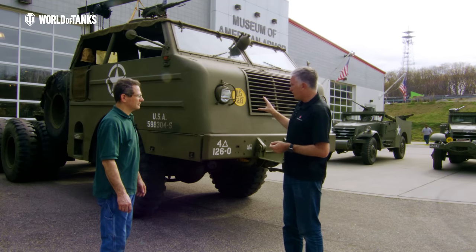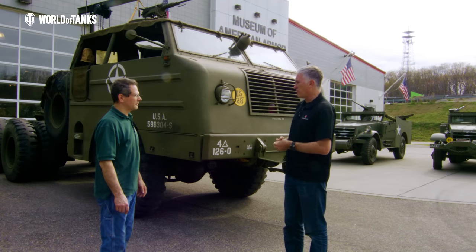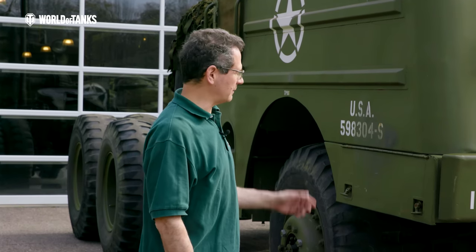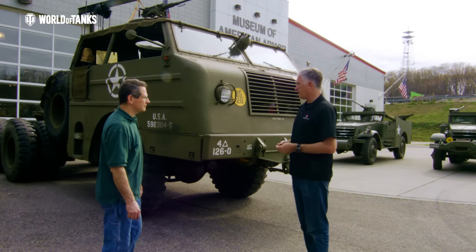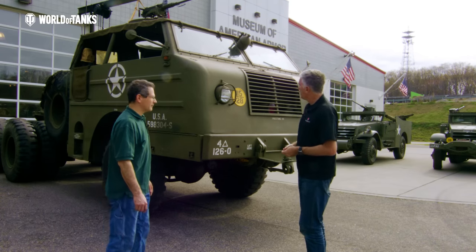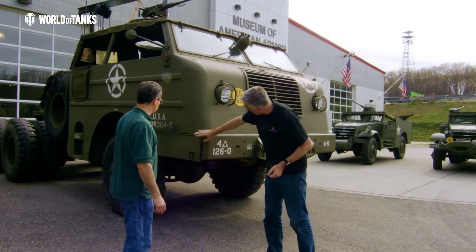Looking at the markings on the vehicle — when I got it, this is what it came marked as. I kept it the same because it looked good: 4th Armor Division, 126th Ordnance Maintenance Battalion. It's a soft-skin vehicle with stowage.